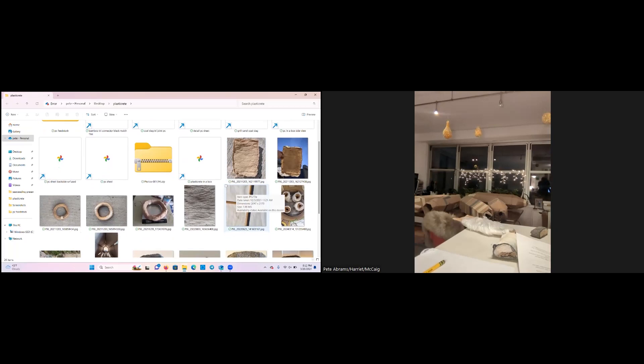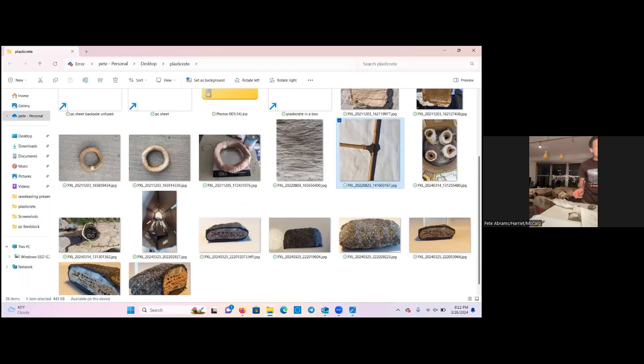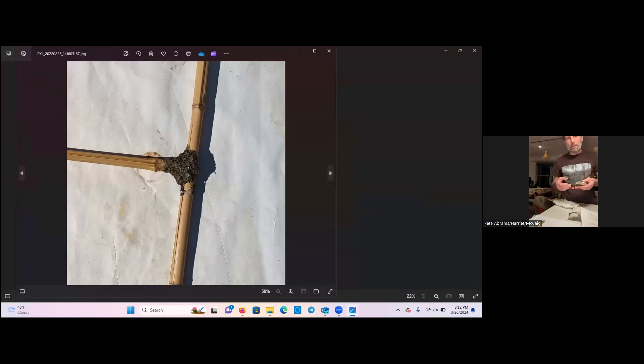We can create different forms with this. This one here is a way to attach — I used the same black mulch wrap and created a joint. There are many things you can do with this. My idea is that you can create these structures that act in tandem and create larger structures.